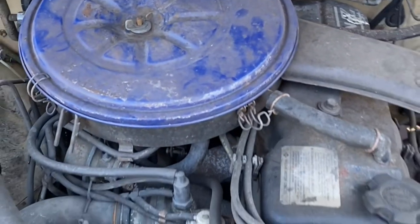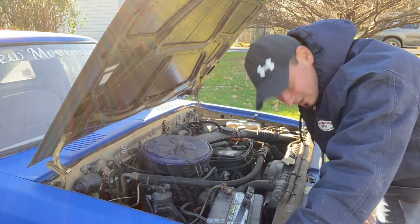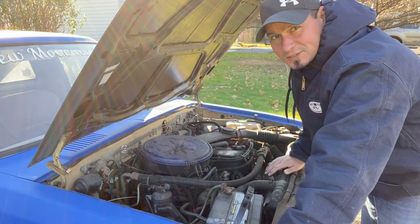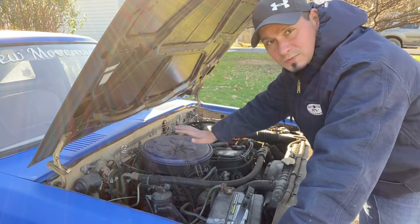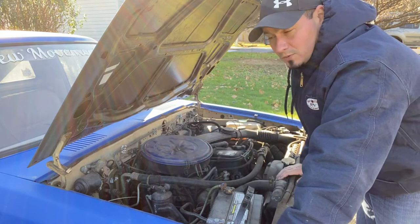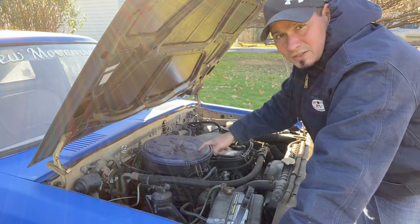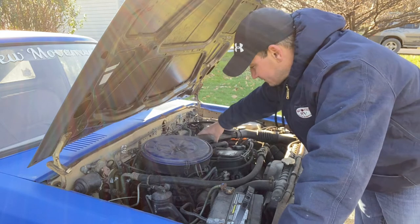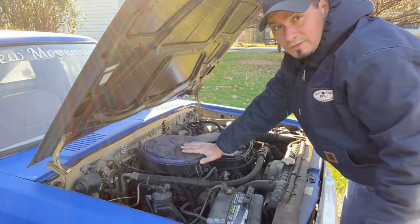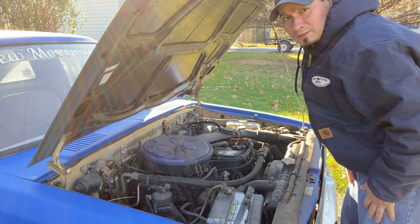First things first — you're probably wondering why I'm practically on my knees. This truck is bagged and it's laying on the frame right now, so it's really low. We're going to start taking off everything in the way so I can get down to the carburetor. That's going to be the air cleaner — it's bolted down to the valve cover as well, so it's kind of a pain to take out, but here we go.